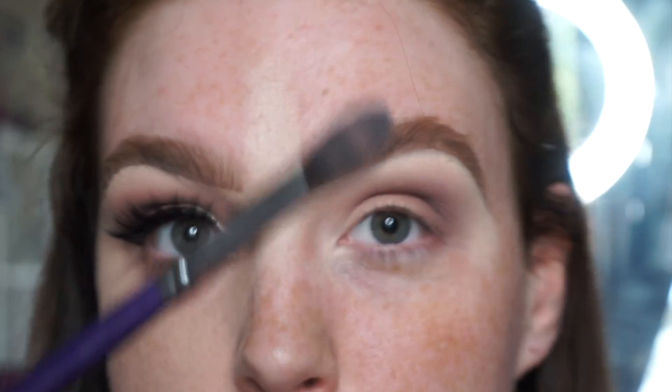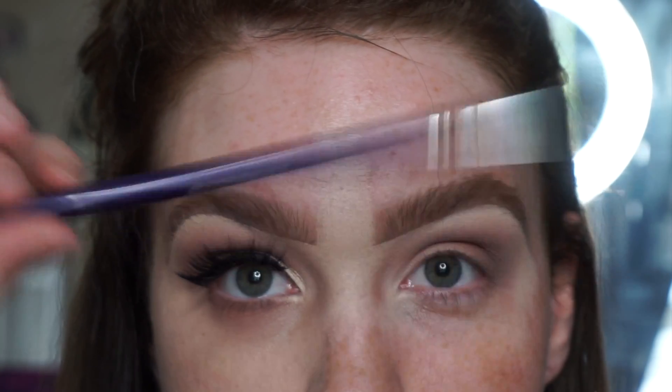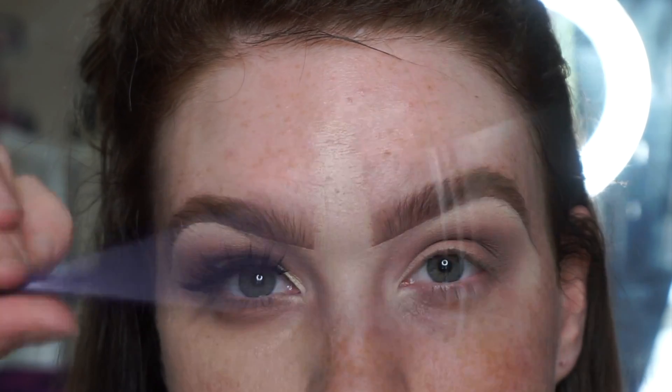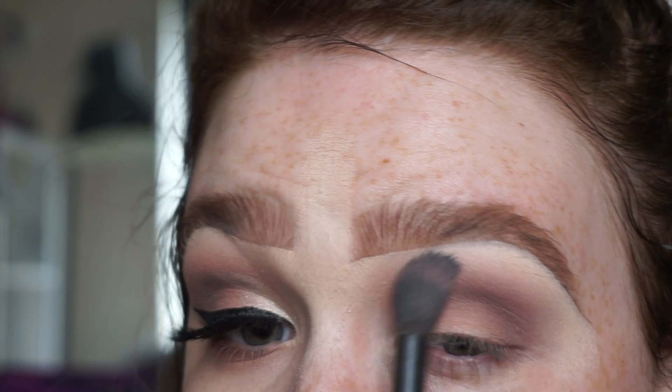Just a note: when I'm using the Cosette brush I'm holding it far back on the handle. That gives me less control over the brush, which is what I want — I want it to be nice and loose, not too stiff. I'm not holding it like a pencil, because that would be too structured and leave a line between the shadows.